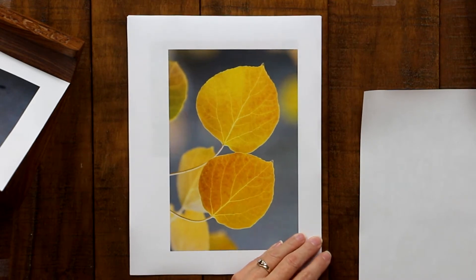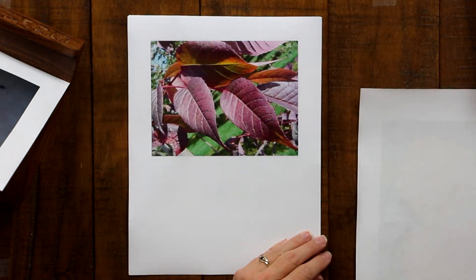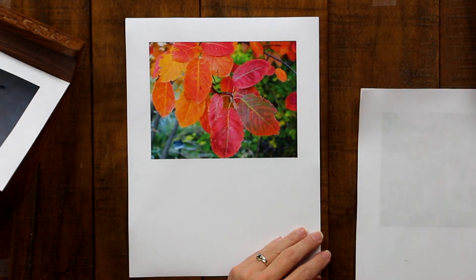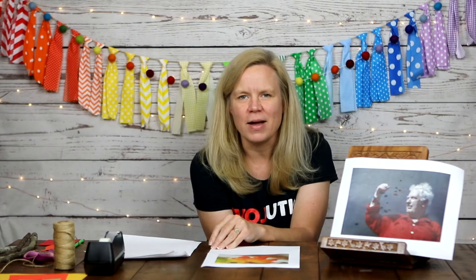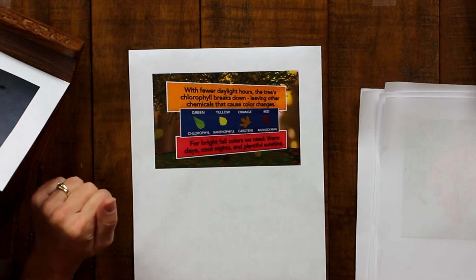Water is absorbed by a tree through its roots. Carbon dioxide is absorbed through tiny holes in the plant's leaves. Sunlight is absorbed by a chemical in the tree's leaves known as chlorophyll. Because chlorophyll needs sunlight and warmth, chlorophyll production goes away when the colder months set in, which leaves the original colors of the leaves visible. It's like the chlorophyll makes the green that covers up the color.